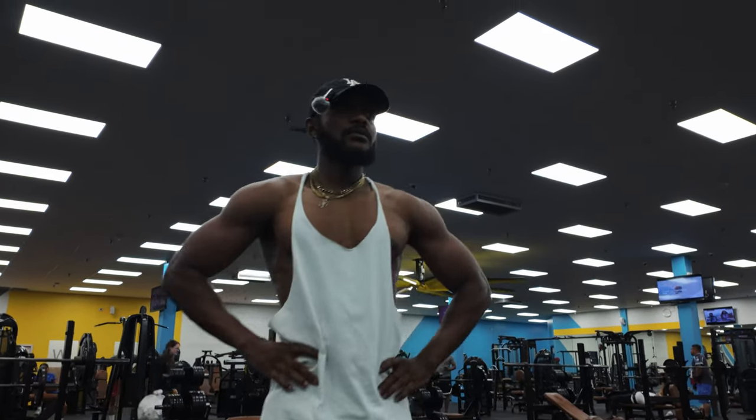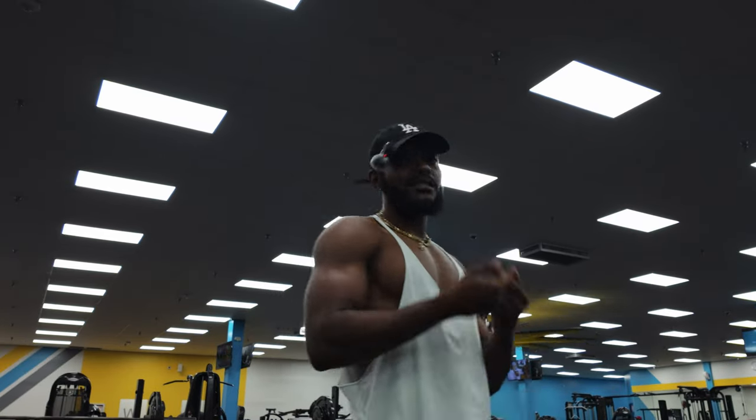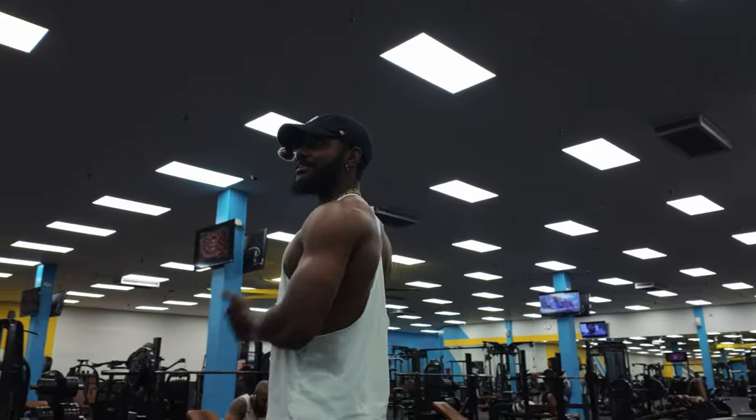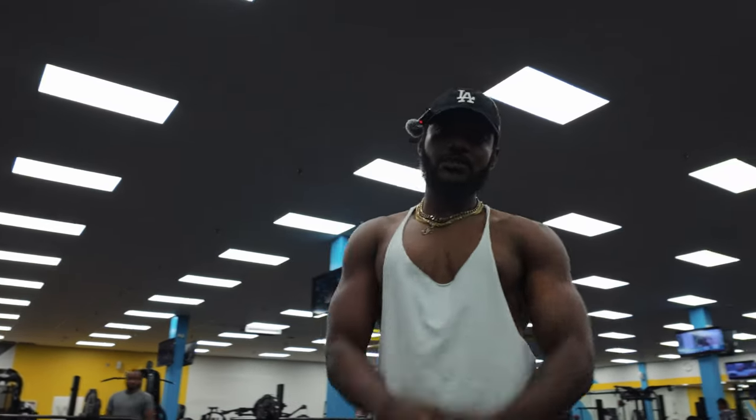I was gonna do cables, but we're gonna keep it on the easy bar because I'm ready to go home. So we got easy bar curls next — let's jump straight into that.